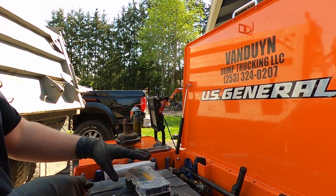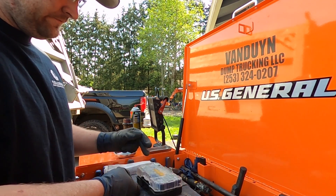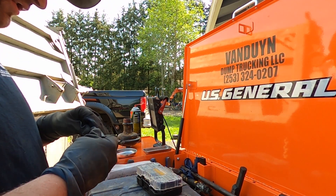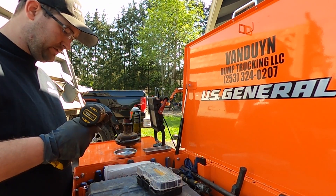This morning has gotten off to kind of a rough start. Package on the doorstep was nice, and then found out it was the wrong size.